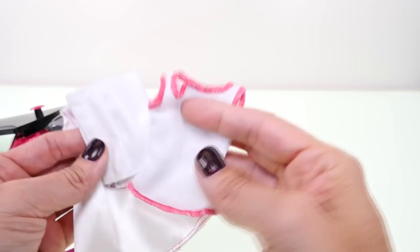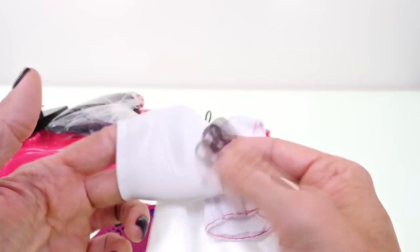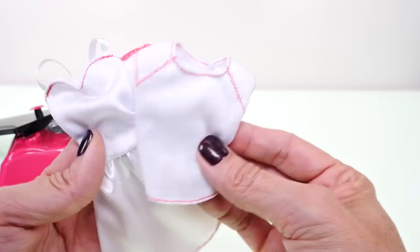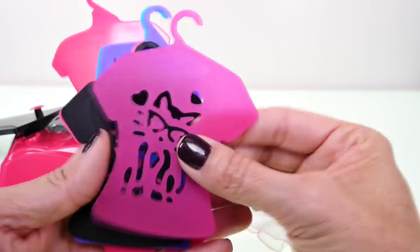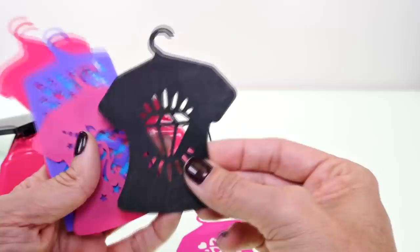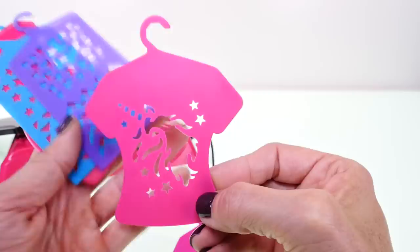Next we're going to take a look at the clothes, and these are special washable clothes so we can use the airbrush tool on them and then wash them, wait for them to dry, and use them again. And the stencils — that looks like a kitty cat wearing glasses, a diamond or a gem, a unicorn with some stars, and then just some random designs.